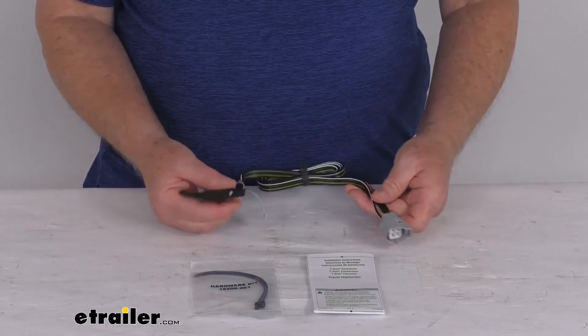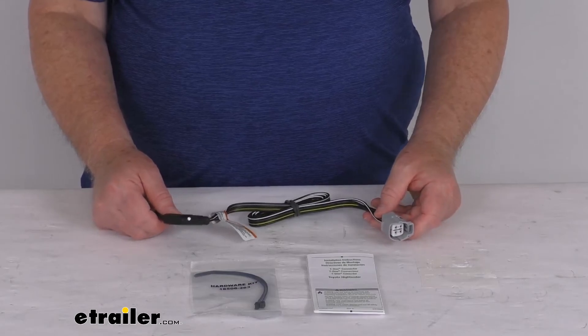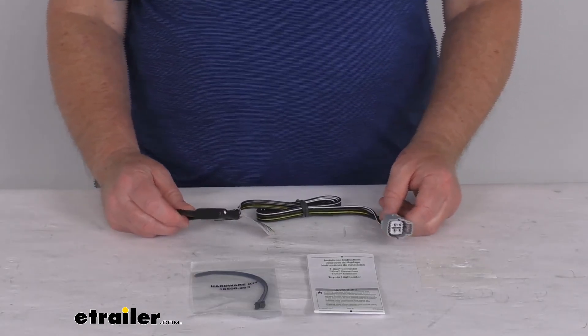The maximum amperage is 7.5 amps per circuit. That should do it for the review on this T1 vehicle 4-way flat wiring harness for your factory tow package.